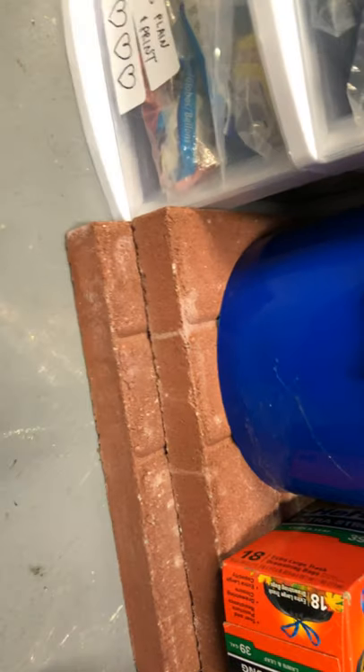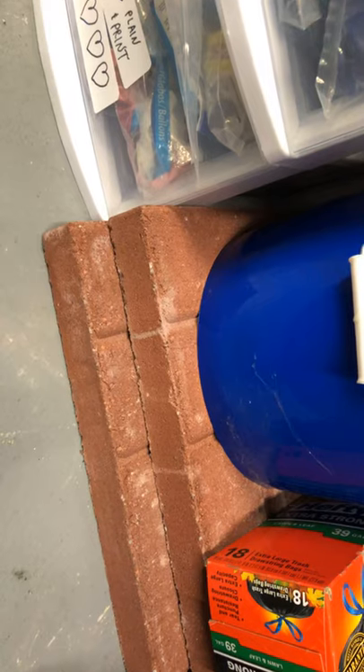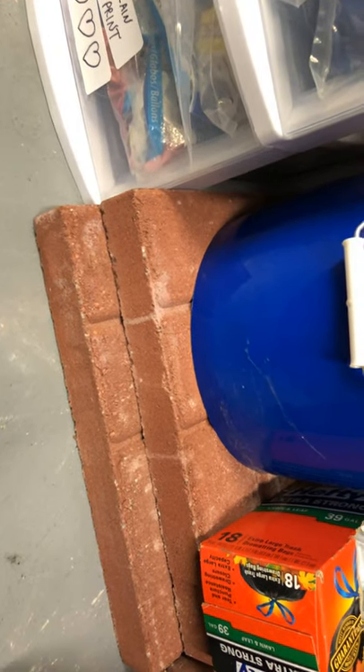I've got some 16-by-16 bricks down here, about two inches thick. Those suckers are heavy. I've weighted arches with those before — they're really good.